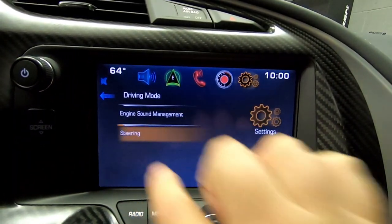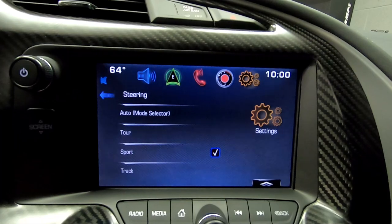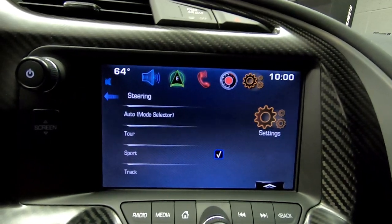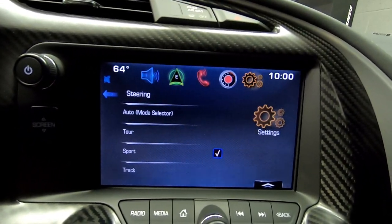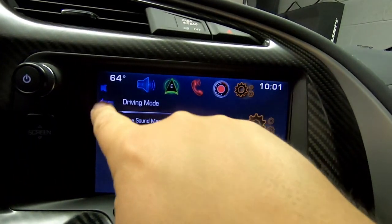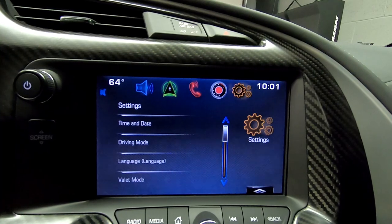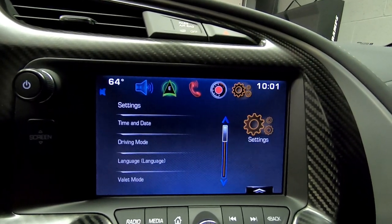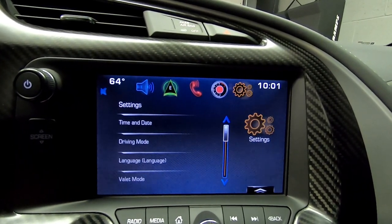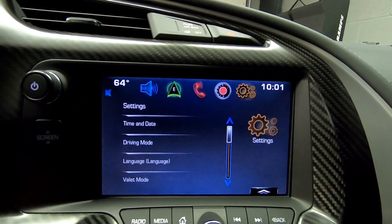Another interesting option is steering, which lets you select how you like the feel. Based on my experience, I like it in sport — it tightens things up a bit, but track is a little too tight and tour is a little too loose. So sport is perfect for me. These are the more hidden options and it's really just personal preference, but since these settings aren't clearly on the surface, that's why I put together this video.